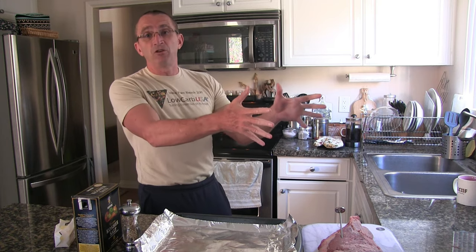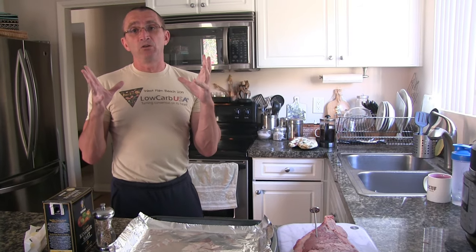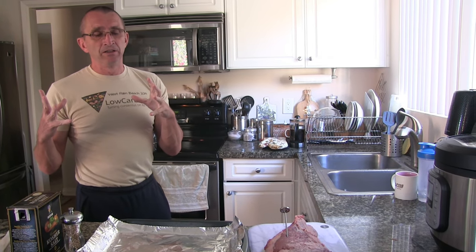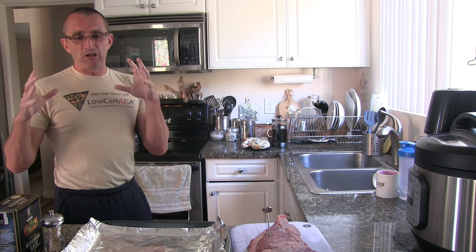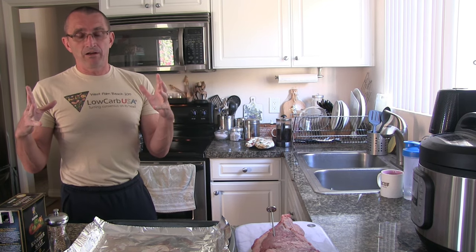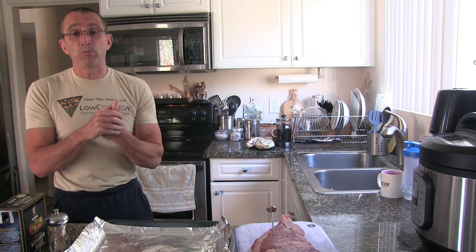We got this new Instapot for Christmas. One of the other big roasts we do is a pork shoulder, and Sprouts regularly has those on deal at 99 cents a pound. You can buy a 10 or 11 pound pork shoulder for literally 10 bucks — there's a shoulder bone in there, maybe a pound and a half, but that still leaves you with eight or nine pounds of meat for 10 bucks, which is incredible.